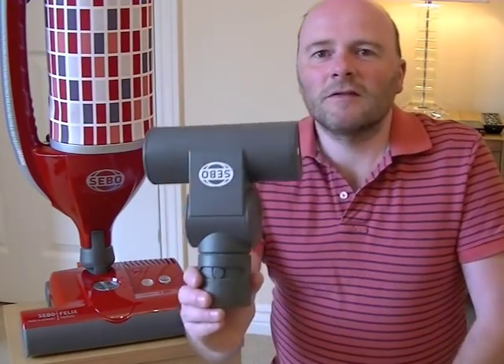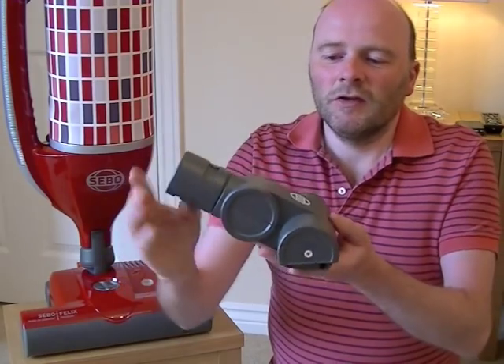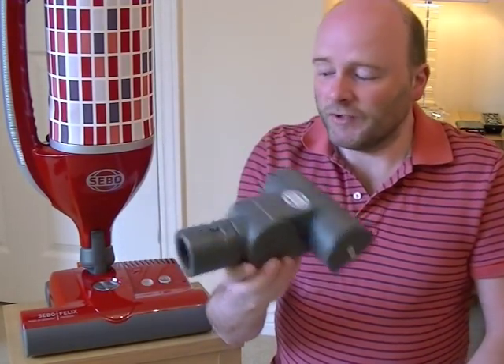This particular version we're looking at today is the Rosso. They're all basically the same — you can get the SIBO Felix in various different colours, but it's basically the same vacuum cleaner. Some models vary because they have additional tools with them. With the Rosso version in the UK, the additional tool you get is this SIBO turbo brush, which is ideal for removing pet hairs off your furniture and upholstery.